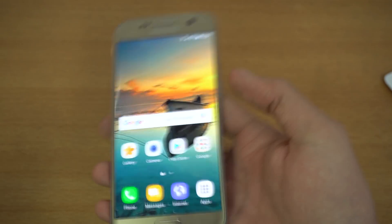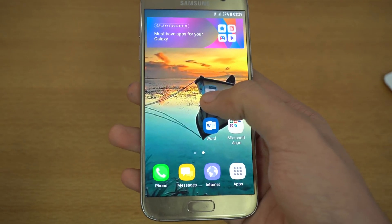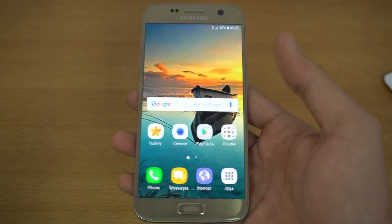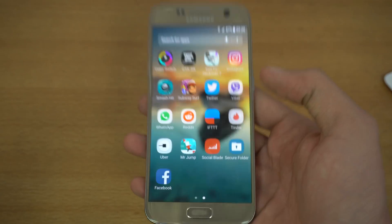It's amazing — you can literally give your phone to anyone, and all your stuff inside Secure Folder stays private. You don't have to worry about people creeping into your gallery, because everything is secured in the Secure Folder. Really genius.